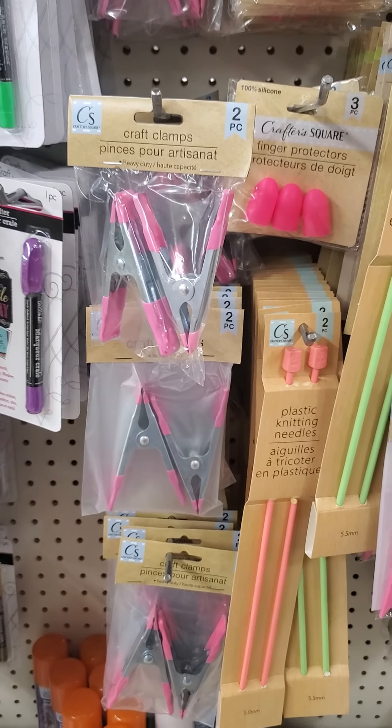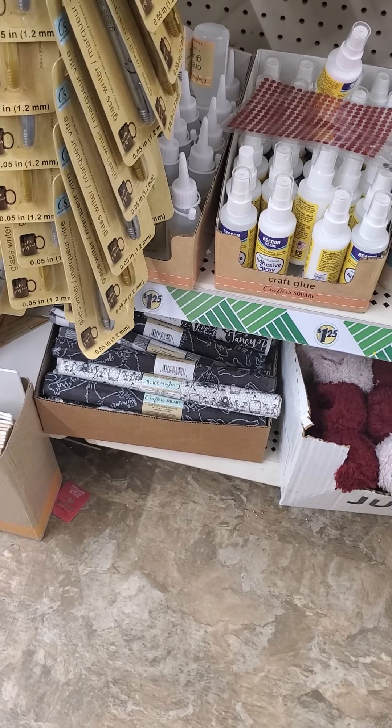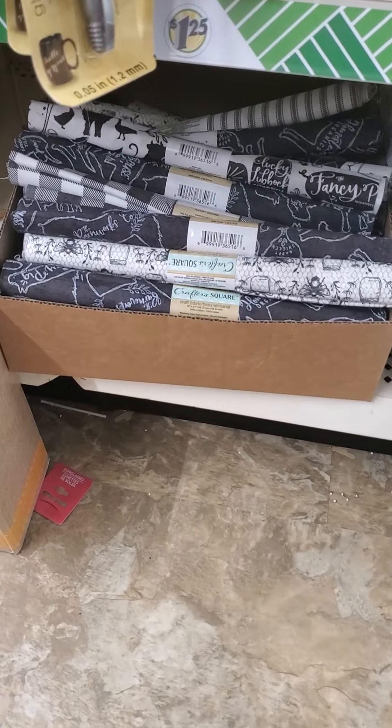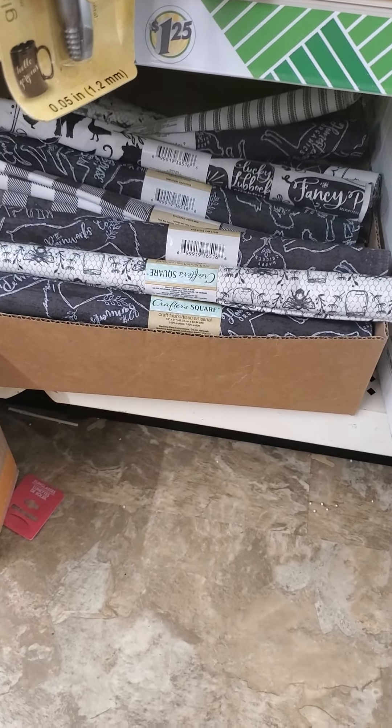They also have some new craft fabrics down here, which are really great if you want to do some Halloween or fall-themed pillowcases and things like that. Those are really great.